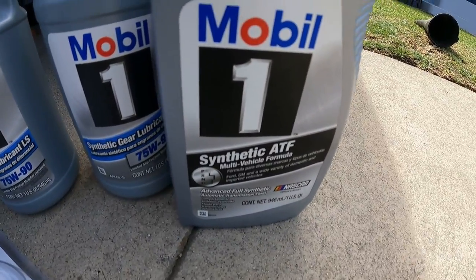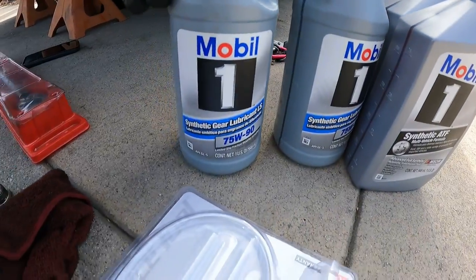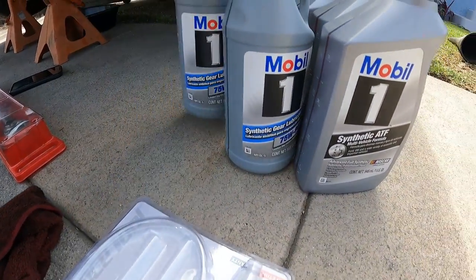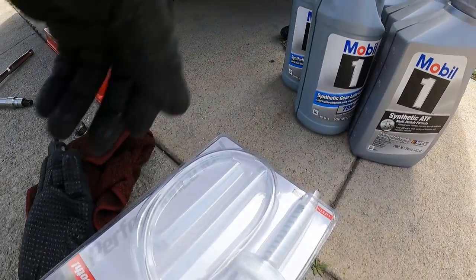What's going on everybody. Today in this video I will be replacing my rear diff fluid as well as my transmission fluid. I have a 2004 6-speed, so it is a T56. I'm going to be using Mobile One synthetic fluids for both.